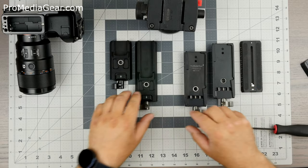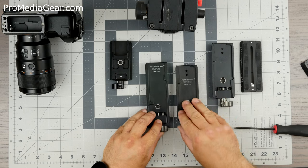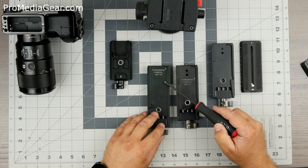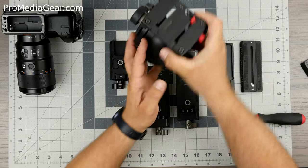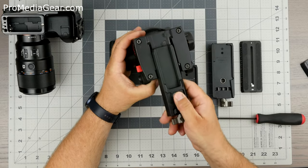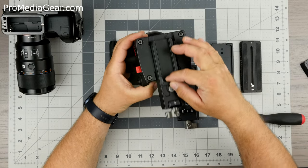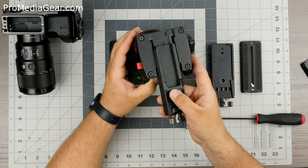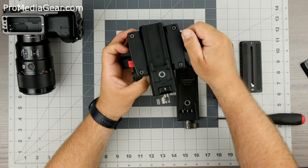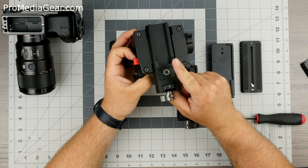These plates also differ from the Manfrotto type plates in that the rail, as it comes in, is on the left side, whereas Manfrotto is on the right side. Generally when you install a plate into a Manfrotto, the way you slide it in activates this trigger and it works as a captive mechanism. You need to press this to release it, then tighten this, and the plate is secure.